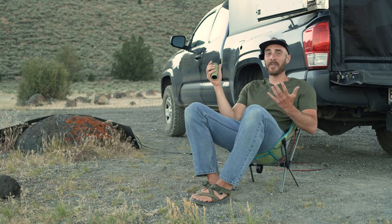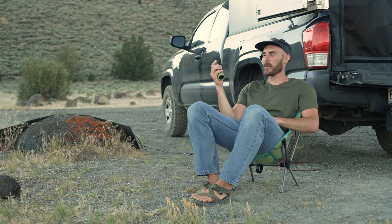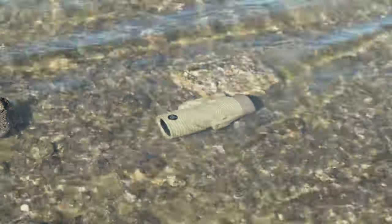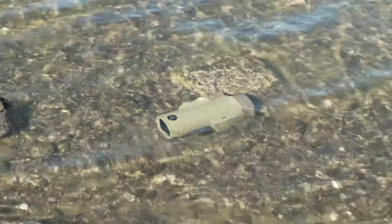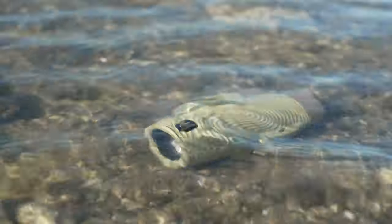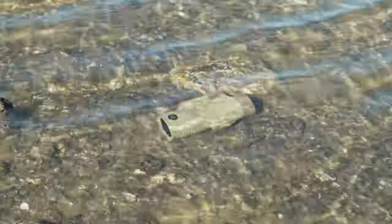For a casual, everyday carry, you couldn't ask for better size, weight, and performance. The new Field Tube is not only fog-proof, it's waterproof — up to IPX7, meaning it can withstand submersion in water up to 1 meter deep for up to 30 minutes.